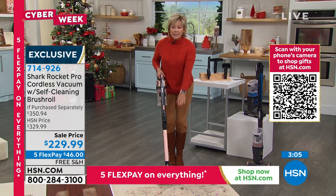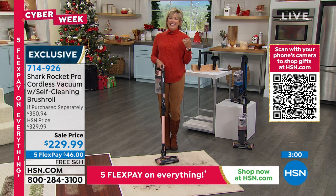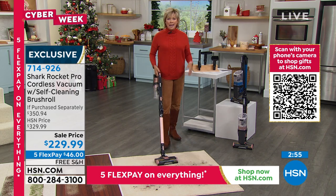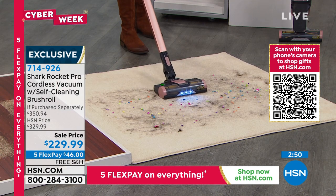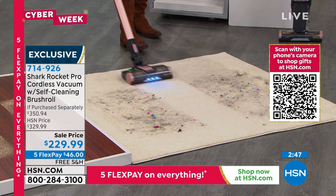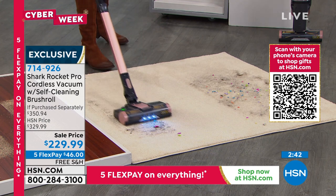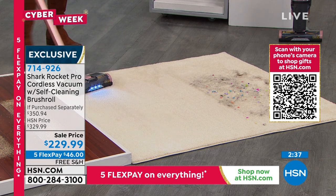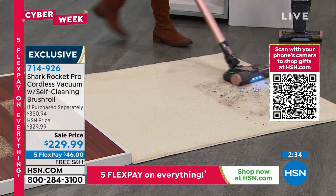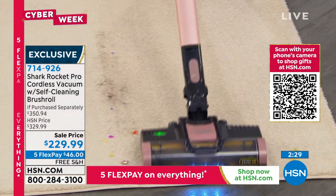My favorite part is that it's a self-cleaning brush roll. I've got three animals at home and two men with long hair — it's a nightmare to try to get hair out of those brush rolls. This one, you don't have to ever deal with it. Whether it's short hair, long hair, or the combination of things — pet hair is so hard to get up. If you've got pet hair on your sofa or on your chairs, you can use it as a handheld to get to those problem areas and never lose suction because the brush roll is filled with hair caught in and around it.